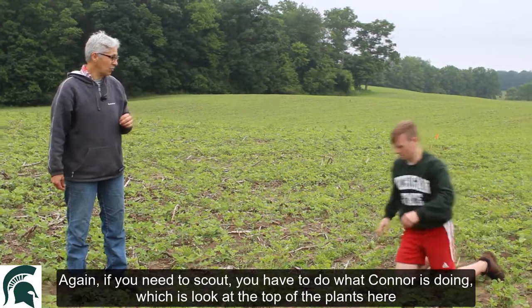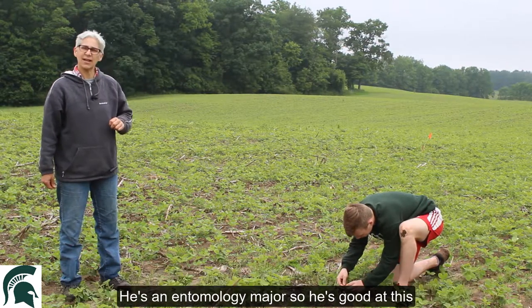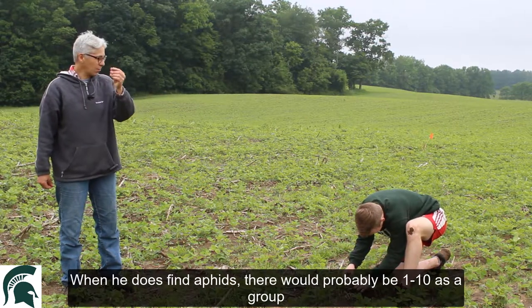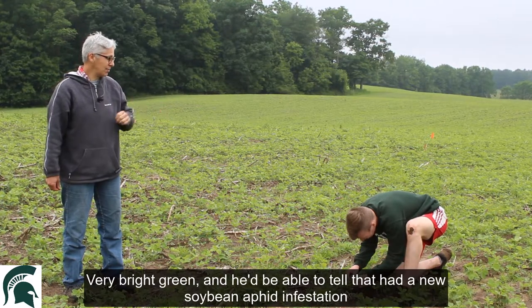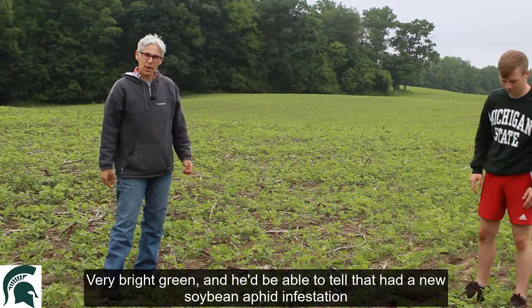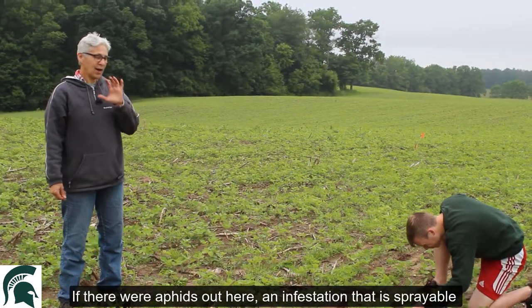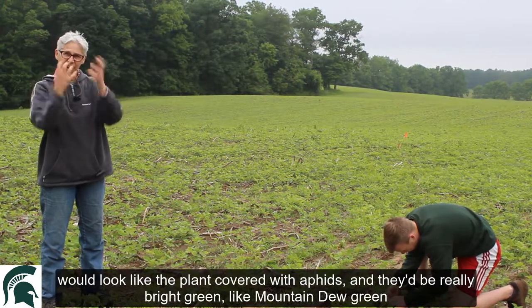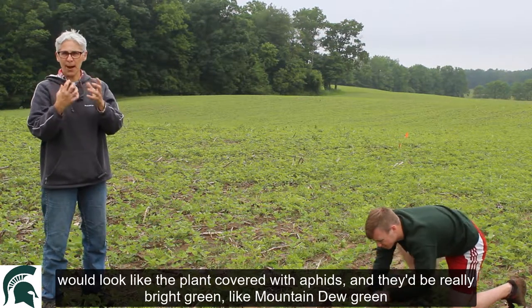If you need to scout, you have to do what Connor is doing — look at the top of the plants. He's an entomology major, so he's good at this. When he does find aphids, there would probably be one to ten as a group, very bright green, and he'd be able to tell that there's a new soybean aphid infestation. If there were aphids out here, a sprayable infestation would look like the plant covered with aphids — really bright green, like Mountain Dew green.